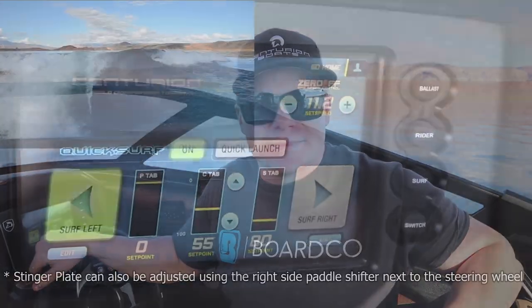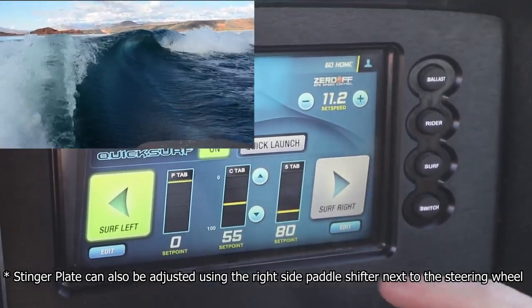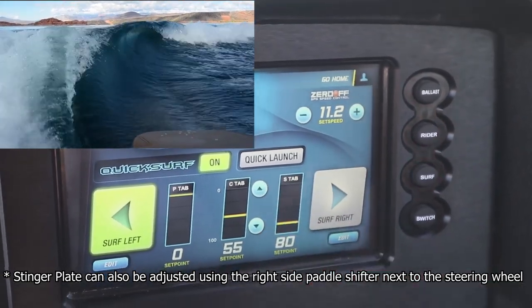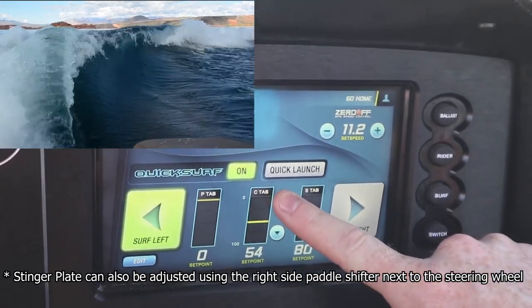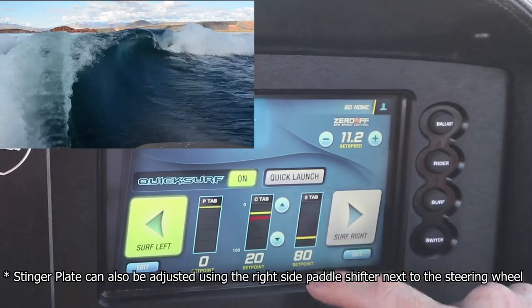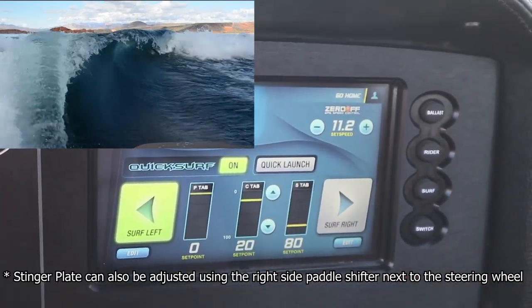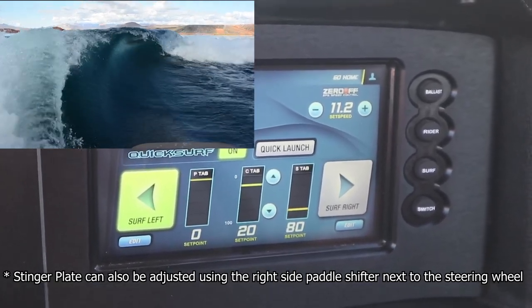We're going to kick out the surf wave here and show you what you can do with this center stinger plate and how it's going to affect the shaping of the wave as we make those changes. As you can see here we have the wave set up with the center tab at 55. You can press the up or the down button here on the screen or use the paddle shifters to the sides of the steering wheel to control the wave. As we take it from 55, which is a middle setting, and move down towards 20, you see that your surf wave gets significantly steeper and has more of a barrel shape to the back.